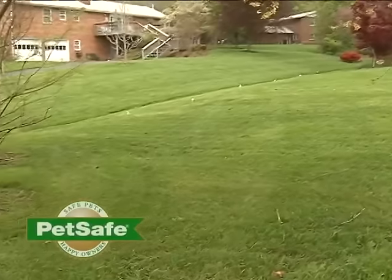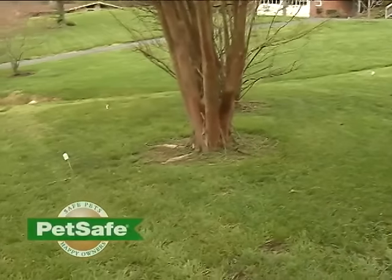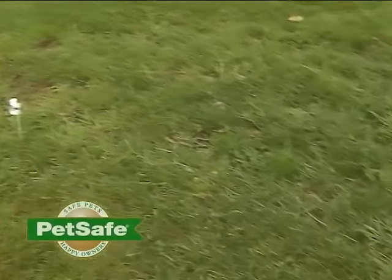If your pet shows signs of stress — such as ears tucked or body lowered — slow down the training schedule. Add some additional days of training or increase the amount of playtime during training. You can also use food treats to help. For the sake of communication, we call the area of your yard the pet area and the end of your containment area the boundary zone. We'll be using these terms throughout the video.